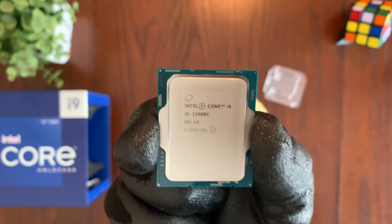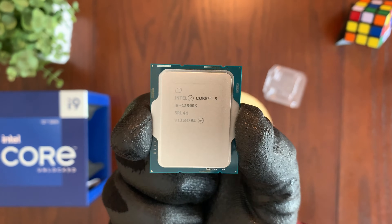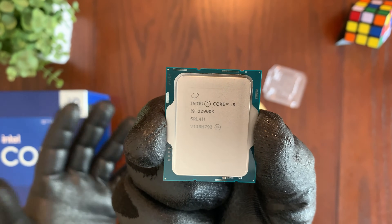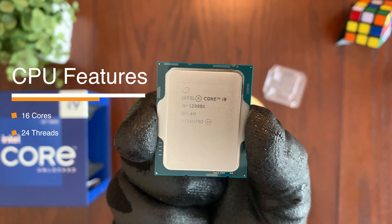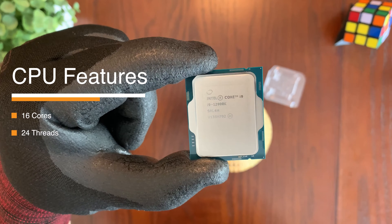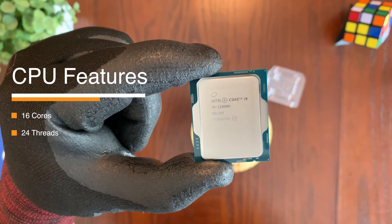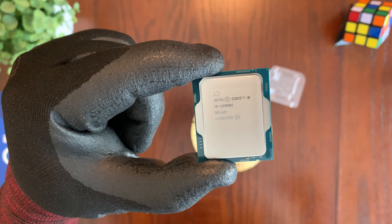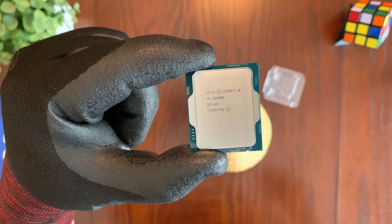The Intel Core i9-12900K CPU is an incredibly powerful processor. It's perfect for gaming, streaming, and more. It features 16 cores — eight of which are performance cores while the other eight are efficient cores. It also features 24 threads, 16 on performance cores and eight on efficient cores. With all this processing power, this CPU can handle even the most demanding applications with ease.